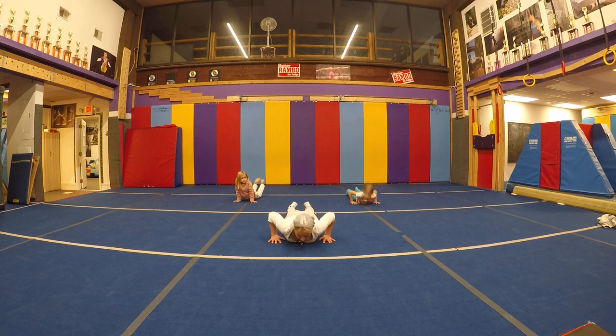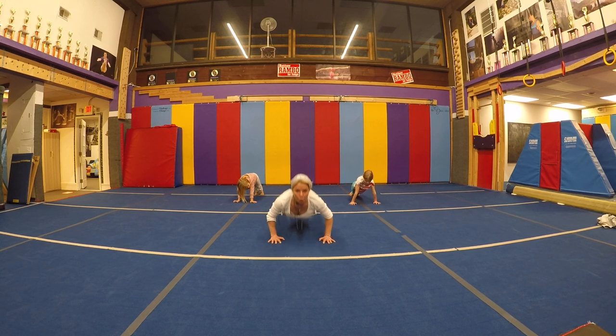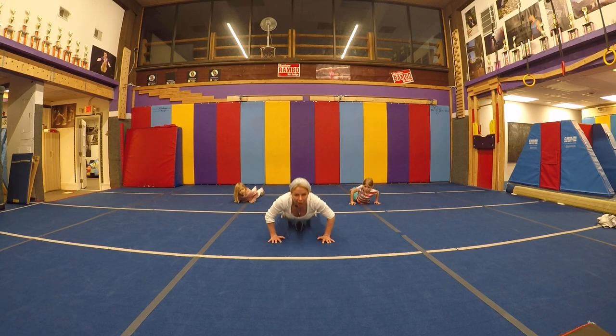We'll do three good push-ups. Down, and push, push, push — all the way up. One more time — down, and push. And last one — really hard, push away.